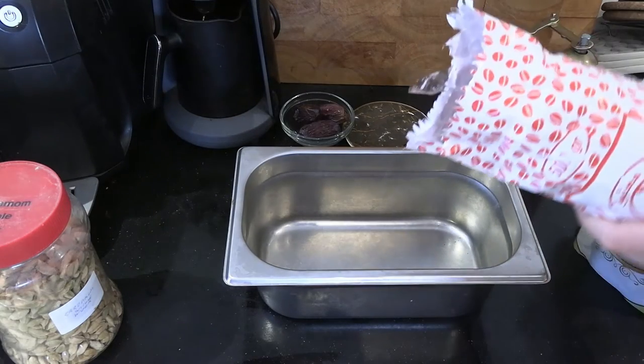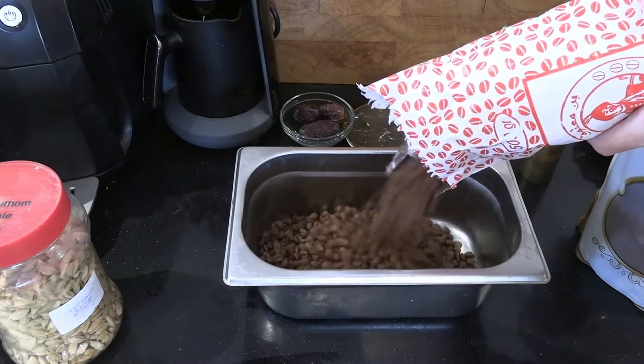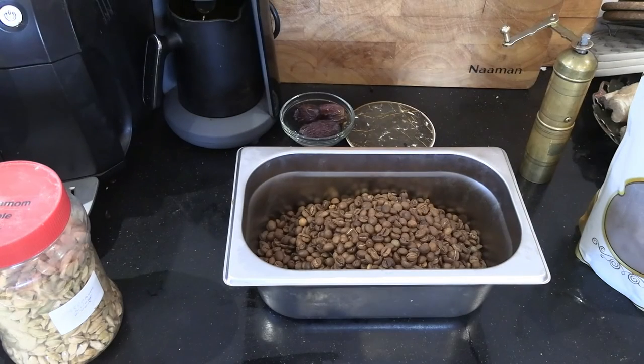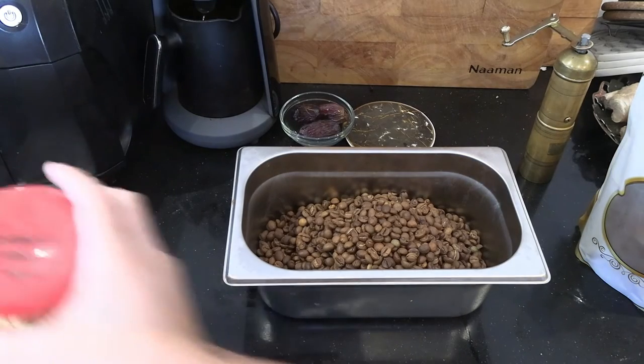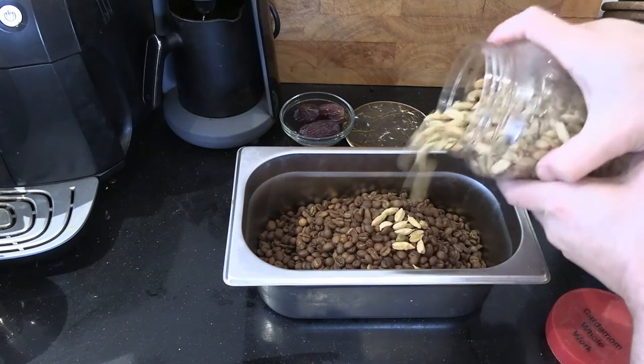All you really need to do is get a tub — I'm using a chef's pan here for the mixing process. Again I'm just using a light roast of coffee, but experiment: try making Turkish coffee with dark roast, a mixture of light and dark roast, and just light, and see what you like best. And all you have to do is mix in the cardamom pods as I'm about to do now.